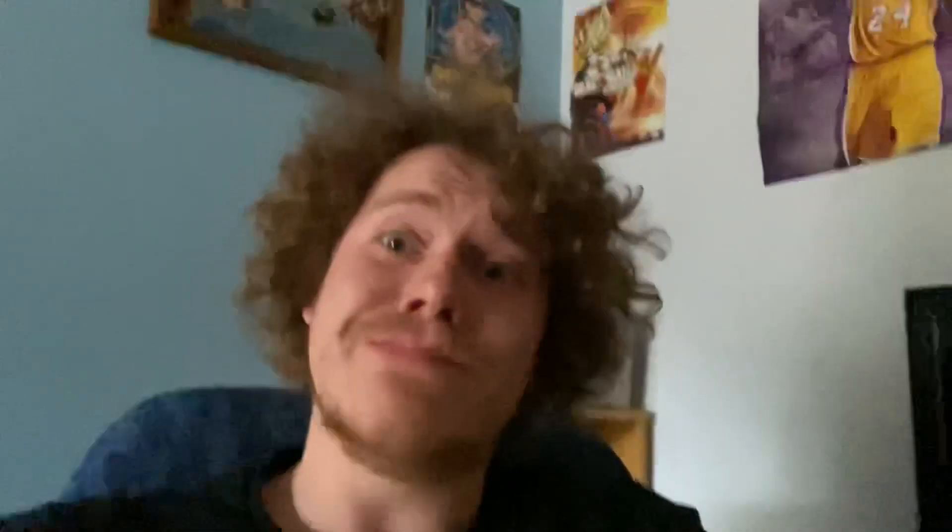Just a quick note — this is present day. I forgot to record my set of bicep curls, but I promise you I did do them, so sorry about that.